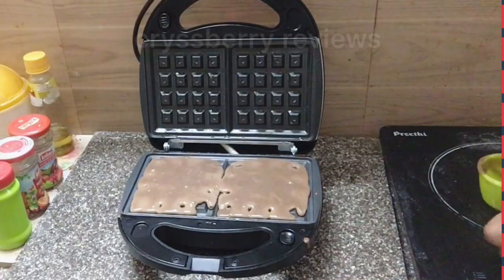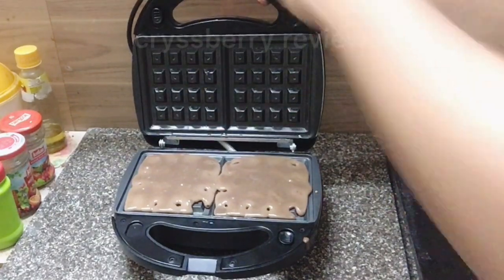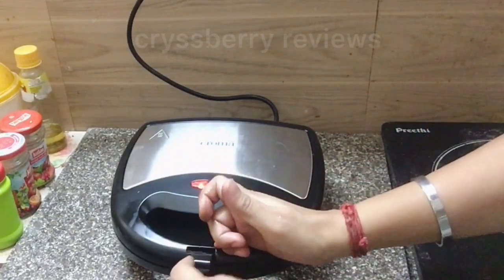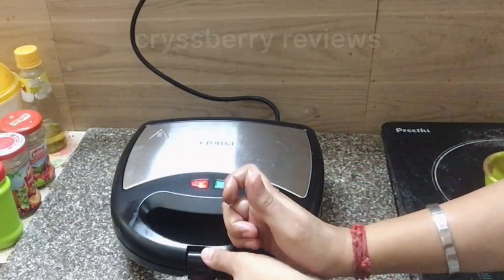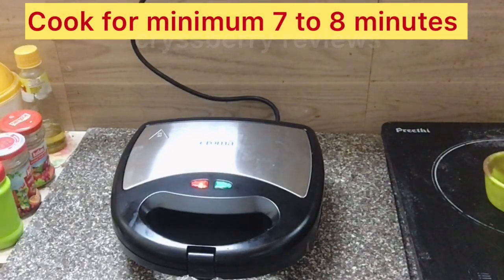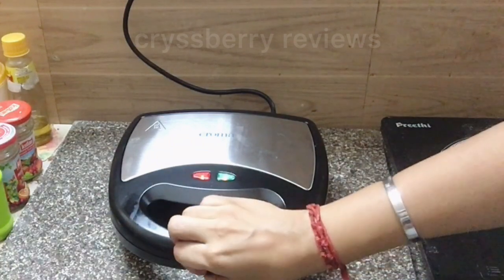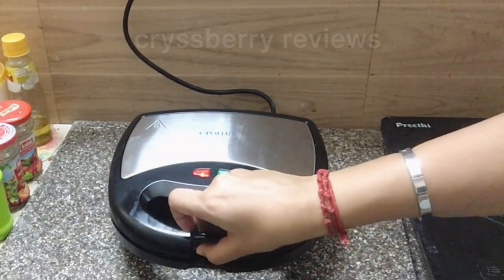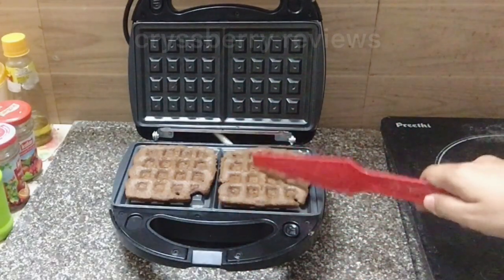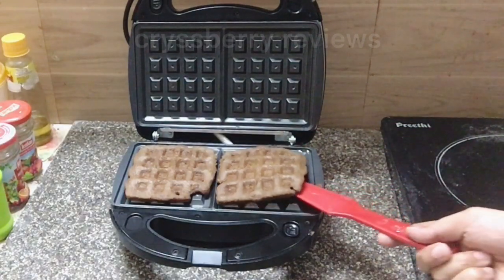The batter is spread nicely. We'll close the waffle maker and cook it for about seven minutes. After seven to eight minutes we'll open and check it. Wow — can you see it? If you want it crispier, you can cook it for another two to three minutes.